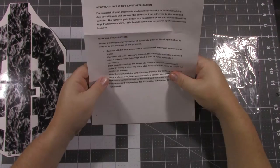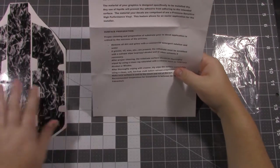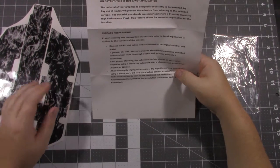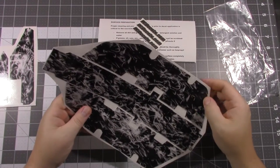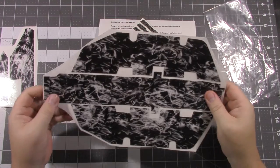You just have to make sure that your chassis is really clean. You don't want any dirt or grime underneath this when you put it on because it will hurt the adhesion. My first impressions of these — it looks like it's going to hold up pretty well and be pretty straightforward to apply.